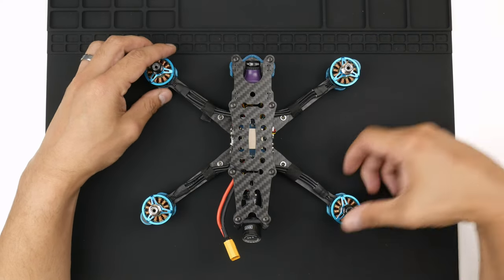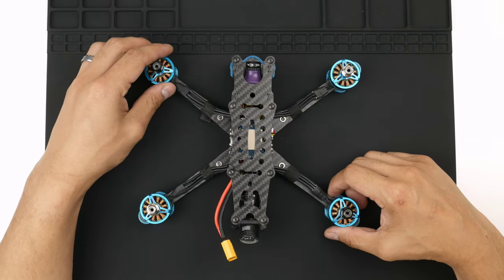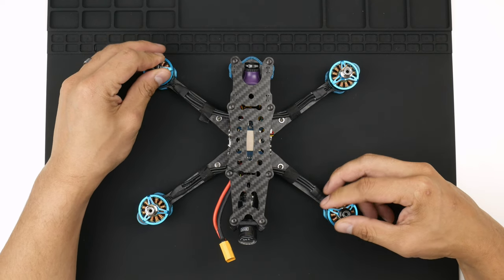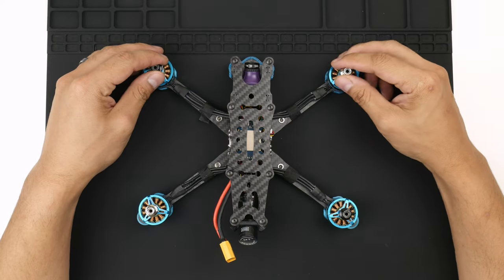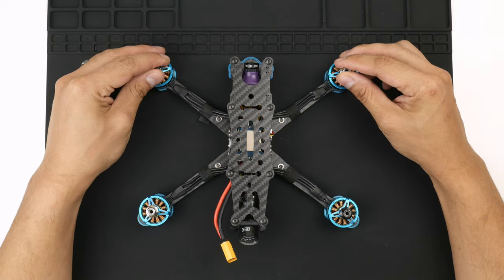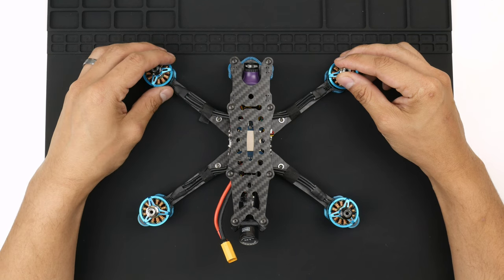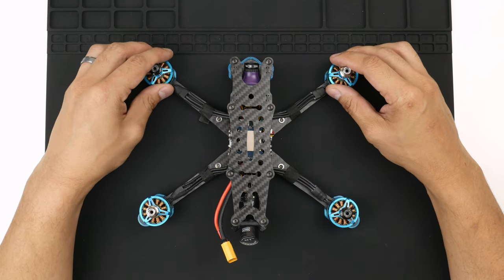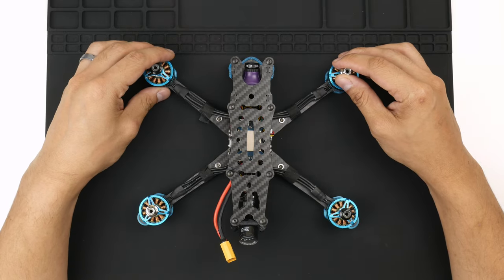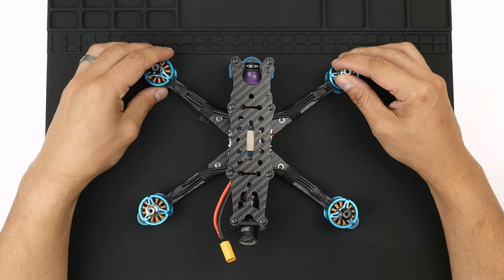Alright, so here we are. We are finished with the build of the CCM MRC rebuild and I just wanted to go through the last final steps, how I'm going to flash the latest firmware of Betaflight onto this flight controller, set up a few basic things, and then take it out for the first test flight. I'm Nam Pham, let's get into it.